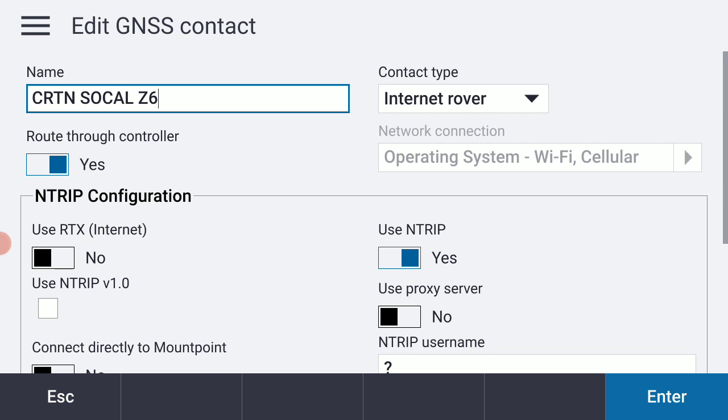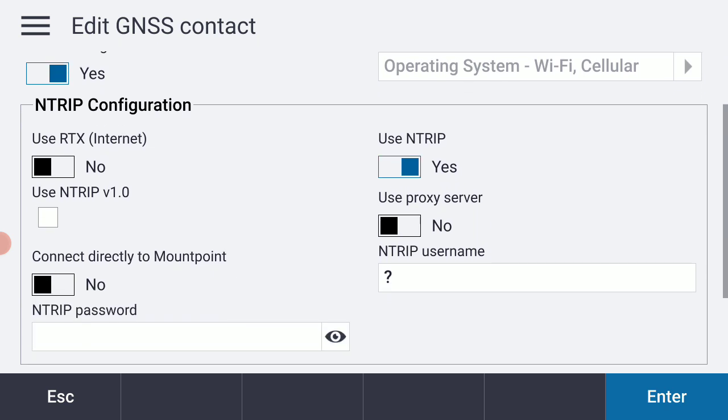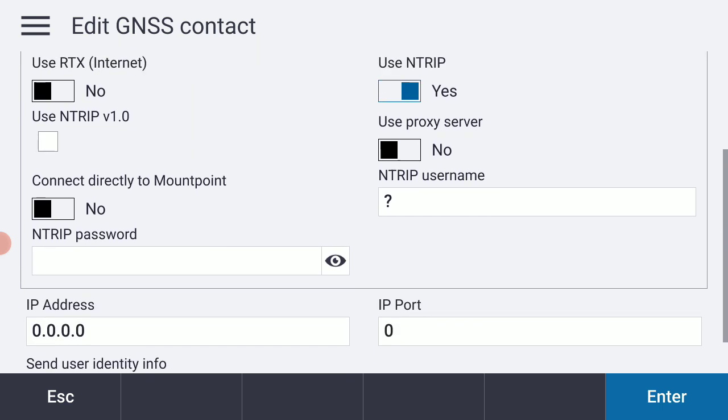Internet rover looks right, route through controller looks right. I'm going to be using a Verizon hotspot as the source of my connection for this. Everything looks good so far.